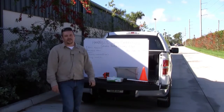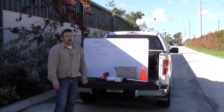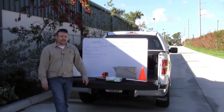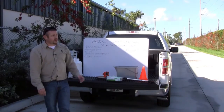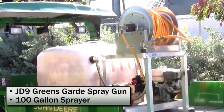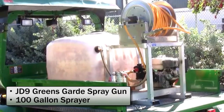Good morning, I'm Steve with Harrells. Today we're going to be calibrating a sprayer. We're down here in Boynton Beach at Quail Ridge Country Club and we're going to be working with Paul. Paul's the lead spray tech here. We're going to be looking at his rig on a John Deere — Paul, this is a 100-gallon. Yes sir.